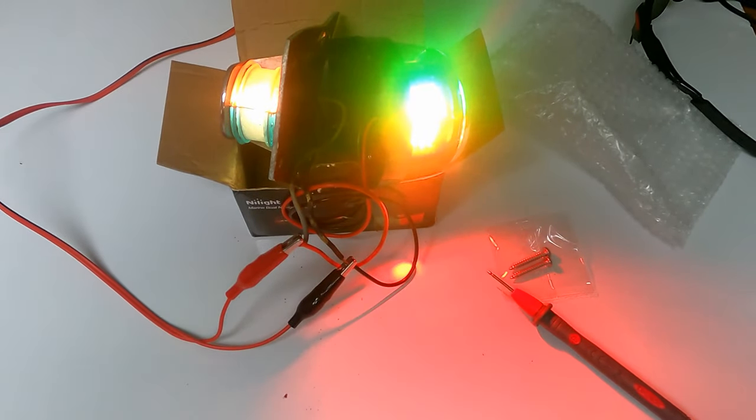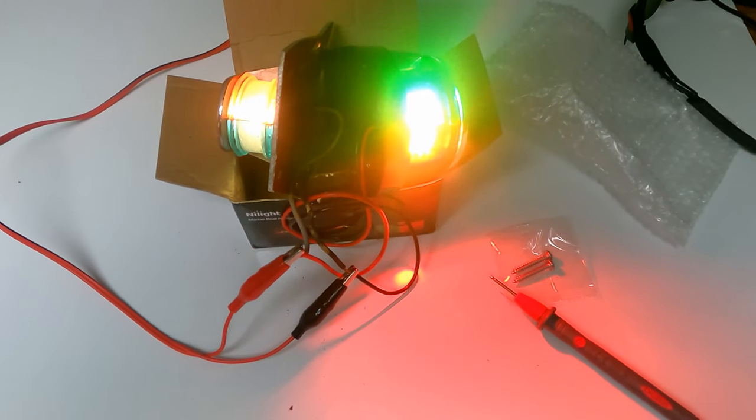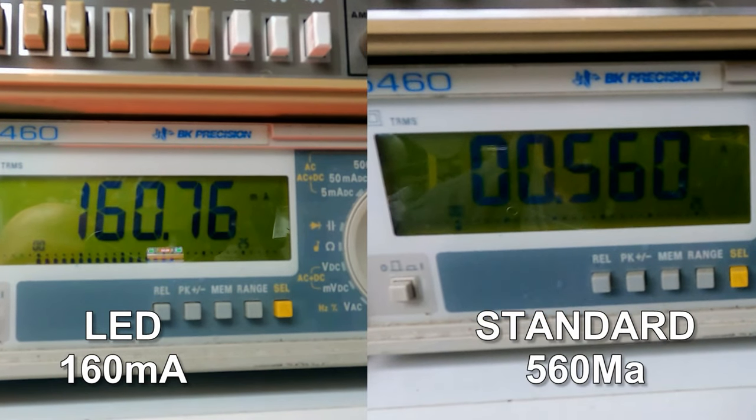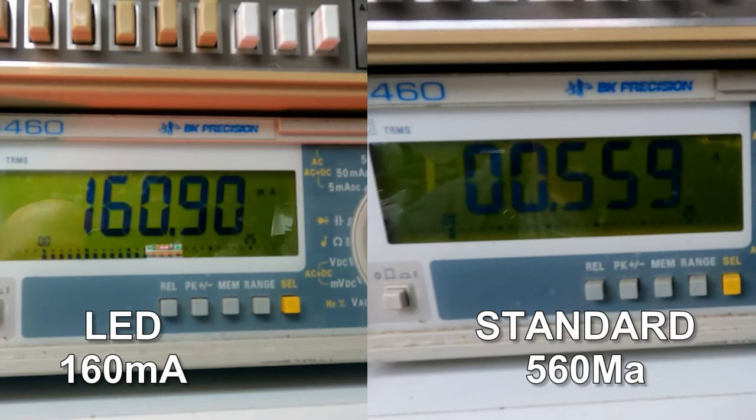That's going to pretty much bring us to the end of this week's video. You saw just how easy it was to upgrade our navigation light to an LED light, and we get a couple of benefits from that. One is it's quite a bit brighter than your typical incandescent navigation light, and the other is it also draws less amperage, which means less draw on your battery — your battery is going to last longer, and that equates to more time spent out on the water.